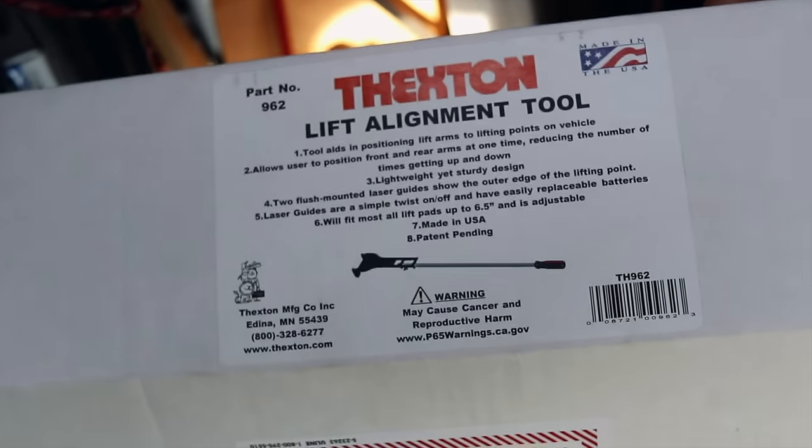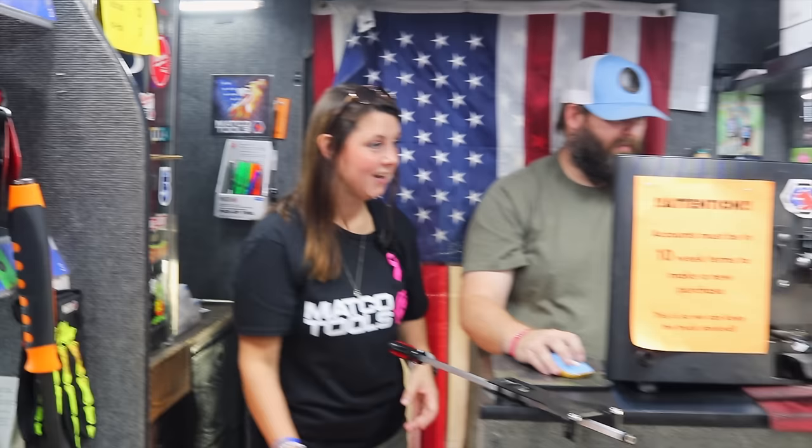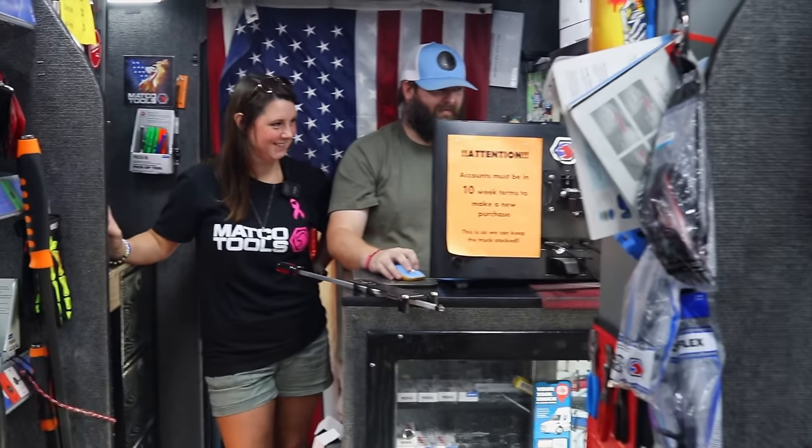It's called a lift alignment tool on the box — self-explanatory. That was a really good cool tool right there. All those young boys don't realize what's coming.